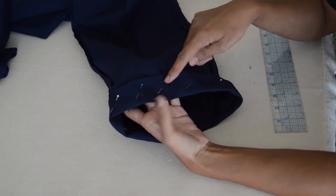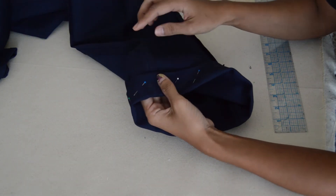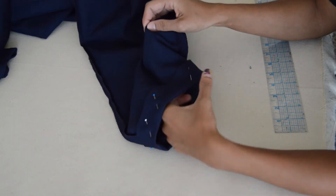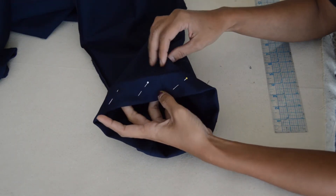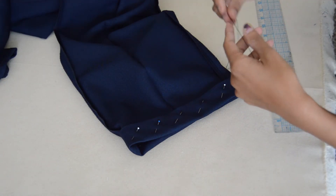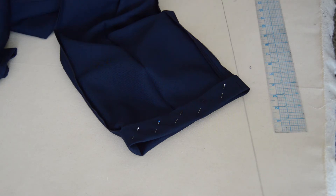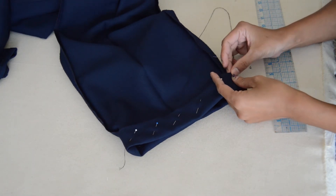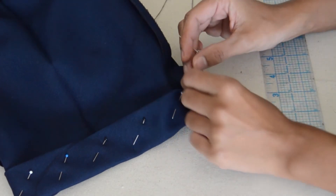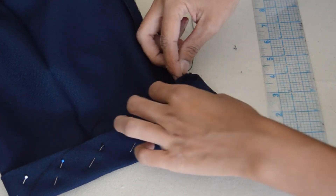After that, I've gone ahead and pinned it all the way around so everything stays put. I don't want it warping or moving when I'm hand stitching, making sure that everything matches. Then I like to begin by stitching from the inside and leaving a little tail.